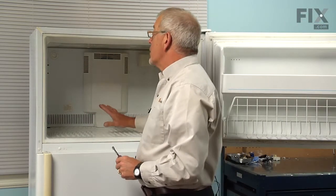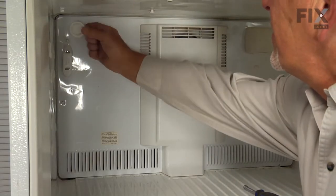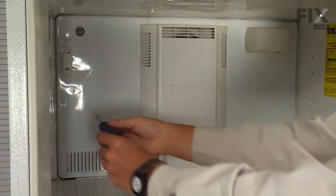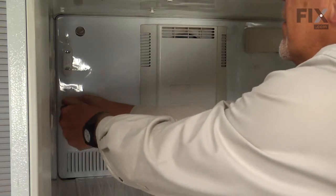If you have an ice maker in your refrigerator, you'll need to remove it. Next, we'll take the cap off where the filter of the ice maker would be and remove four quarter inch hex head screws that secure the evaporator panel to the back wall.